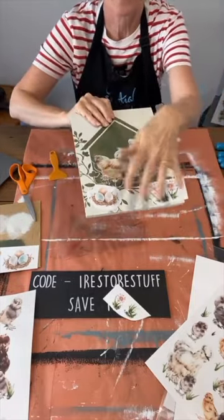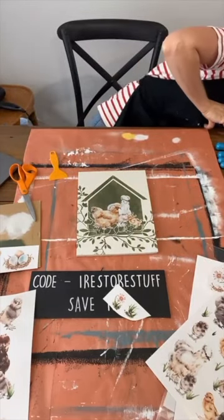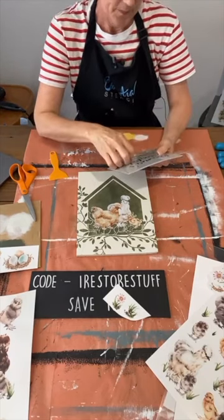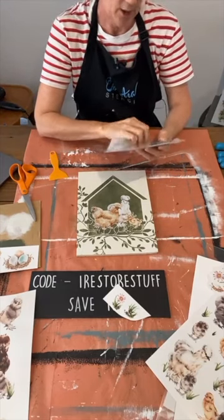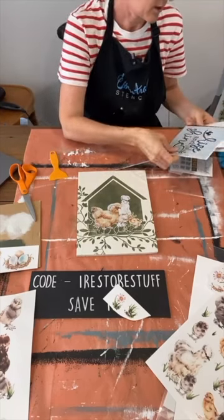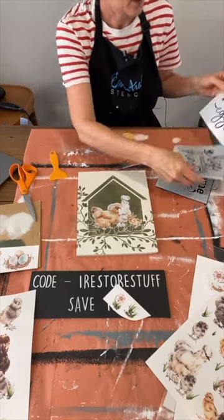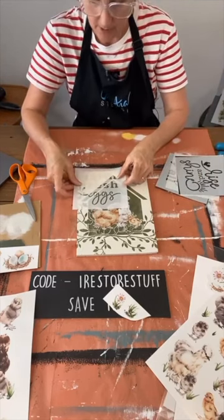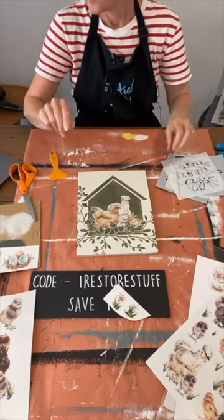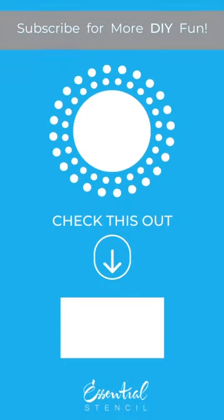Maybe it's a bit too busy down the bottom. I may still use a stencil for the top of that. This is the one I had thought about using, but it's sold out at the moment so you won't be able to find this set. It's got 'Rise and Shine', 'Country Kitchen', 'Farm Fresh Eggs' — I was thinking that might fit on the side there, so I'll have a think about that and maybe use it later. But that's all I have for you today, folks. See you next time. Bye!